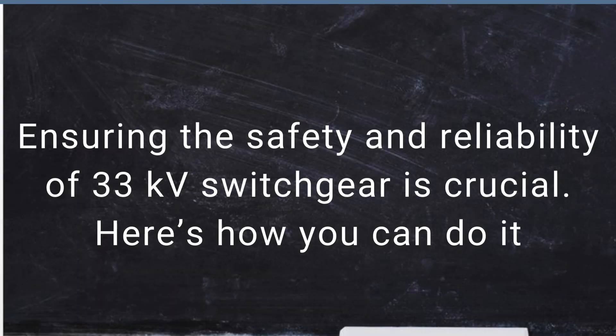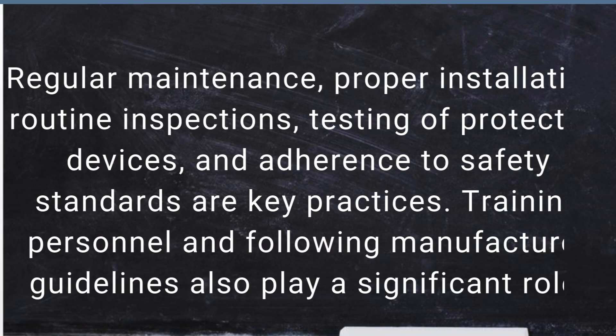Ensuring the safety and reliability of 33kV switchgear is crucial. Regular maintenance, proper installation, routine inspections, testing of protective devices, and adherence to safety standards are key practices. Training personnel and following manufacturer guidelines also play a significant role.